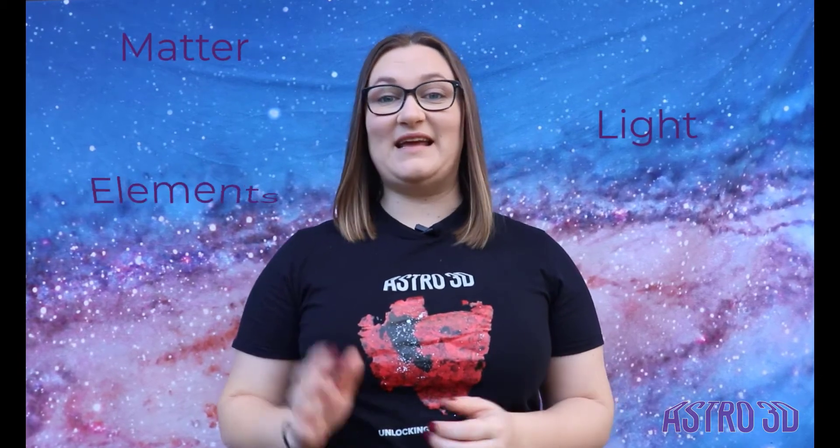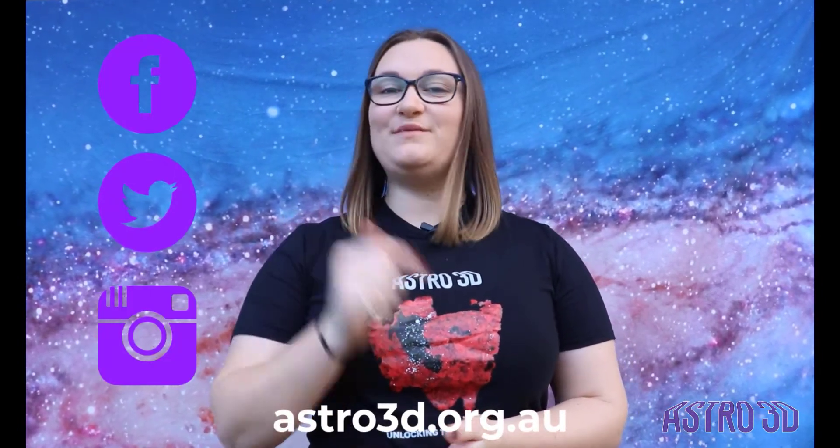Astro3D is the Australian Research Council's centre of excellence for all-sky astrophysics in three dimensions. Our astronomers are searching to understand the evolution of the matter, light, and elements from the Big Bang to the present day. This Astro in the Home series is your opportunity to unlock the secrets of the universe with your own two hands. Find out more by visiting our website, following us on social media, or subscribing to our YouTube channel to be notified whenever we upload new content. Go explore the universe.